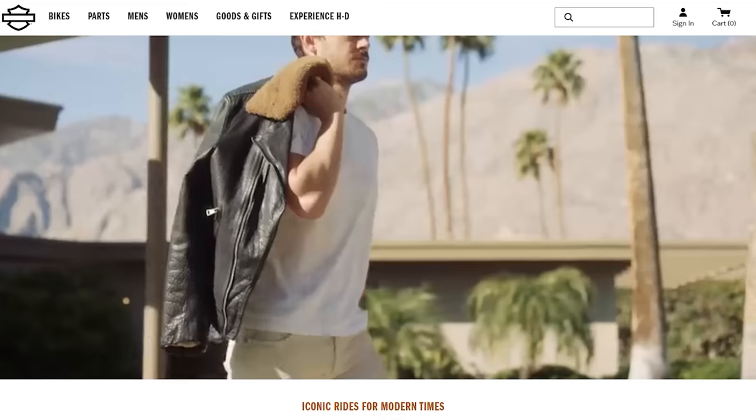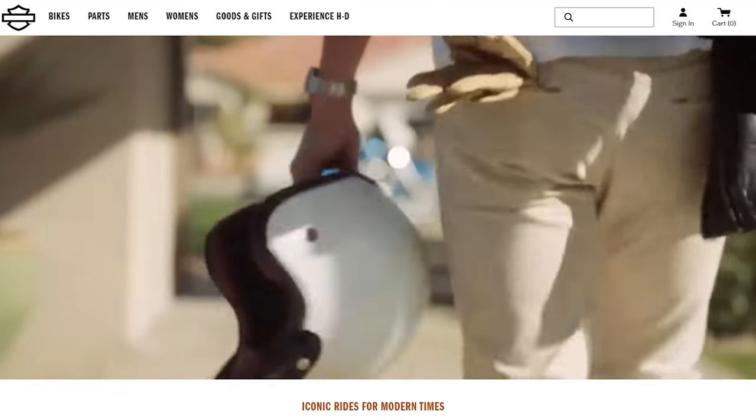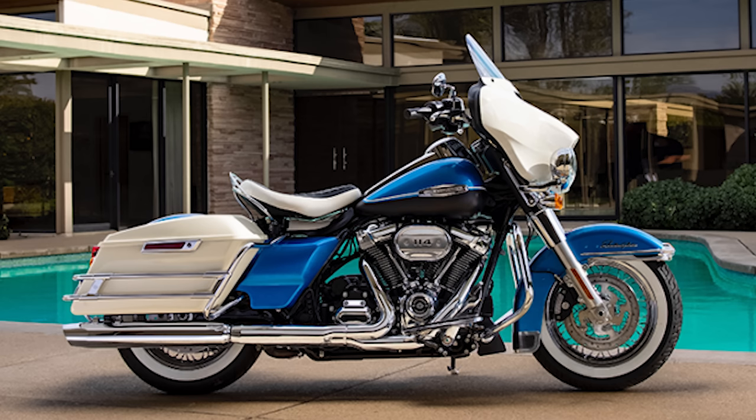I think what they're doing with the Icons collection is very cool. I like the fact that they're going into their past. Out of all the amazing bikes Harley Davidson has brought out throughout the years and decades, there are a lot of cool bikes. I've said many times I wish Harley Davidson would do what Ford does — go back in the past, modernize one of the old vehicles with today's tech. That old body with today's tech would be amazing. They started with the 1969 Electra Glide.